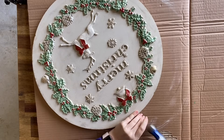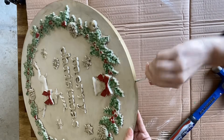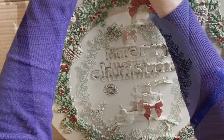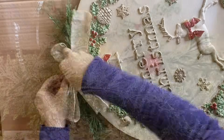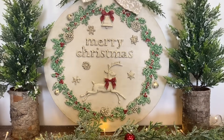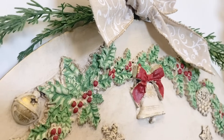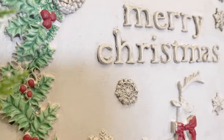Next, I'm adding a little screw-in hook to the top so that it can be hung up, and I'm also attaching a lovely little bow and some greenery. And here's the finished product — you could hang this on the front door, on the wall, or place it on a mantle. It's just a really lovely, unique design that you can have in your home for the festive season.